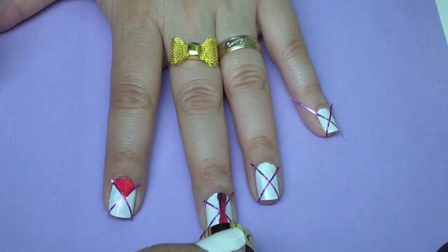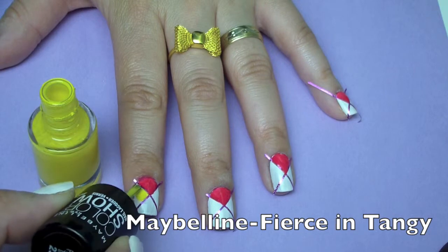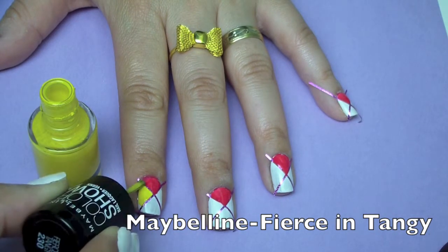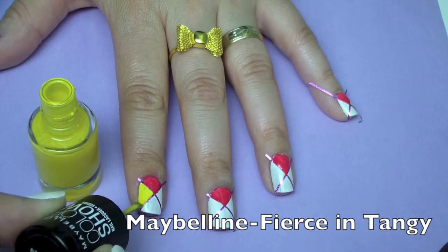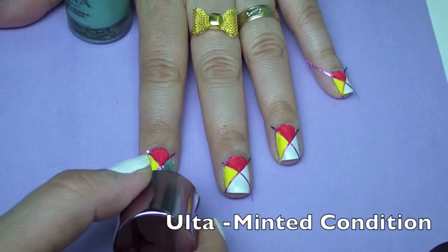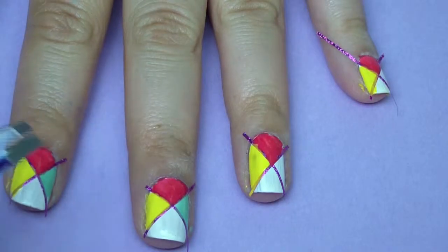Once you've put all the nail polish colors of your choice, you're going to take your tweezers and take off that tape very carefully. I do recommend that you take off the tape immediately after you apply the nail polish, that way the colors don't stain and the tape doesn't get stuck onto your nails.